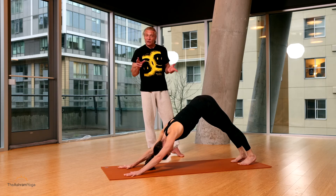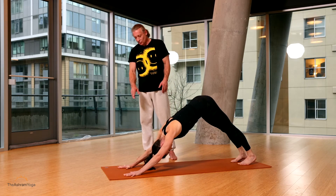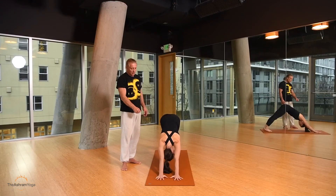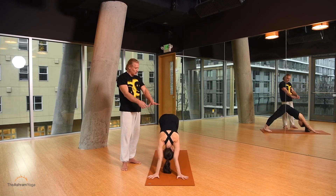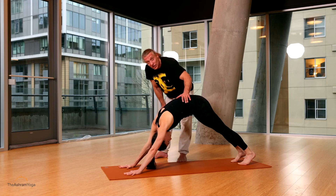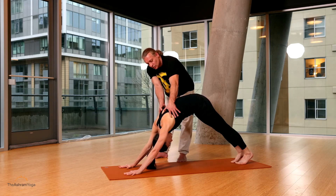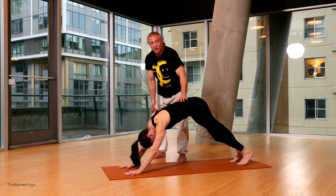Common things I see in Down Dog that are incorrect: hand position — I see fingers close together, hands pivoted out. This wrist position is very important, and I see a lot of rounding in the back with Down Dog. Feet too close together is very common. Not wrapping the lats around the chest is also very common — I see more of that than the proper widening through the back.